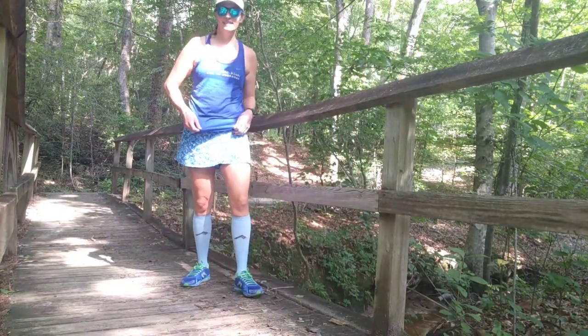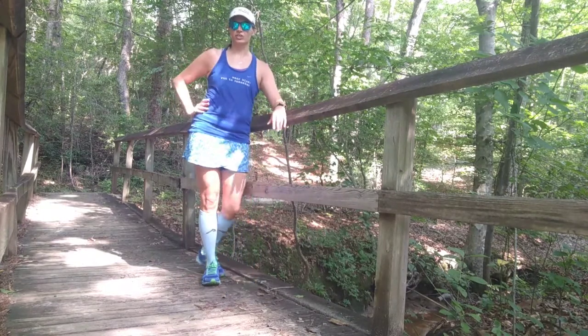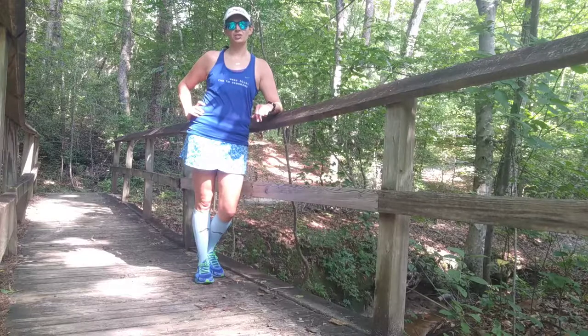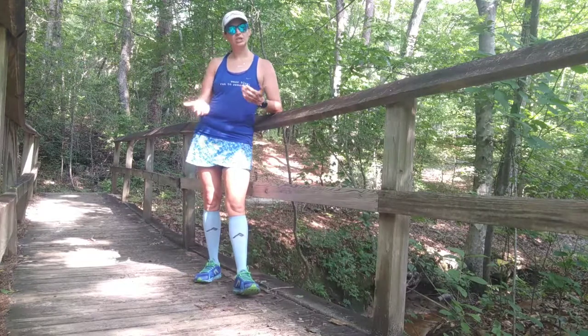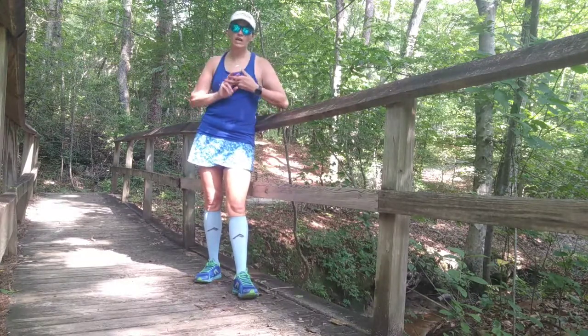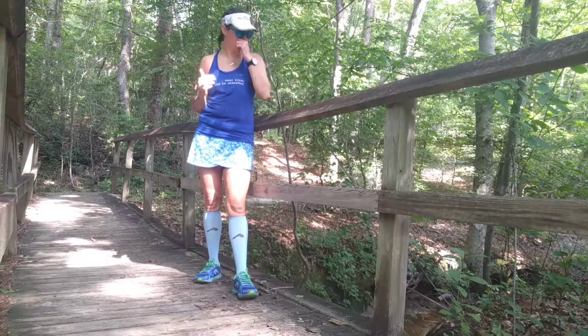Hey y'all, it's Liz and I am out here at the Clark Park Nature Center in Fayetteville, North Carolina, coming at you with my hashtag never wear. Quick reminder: a never wear is a Skirt Sports product that you said to yourself 'never gonna wear that,' and then you find yourself wearing it and loving it.